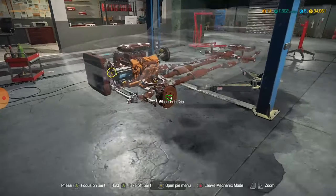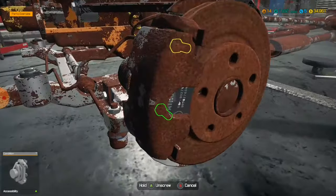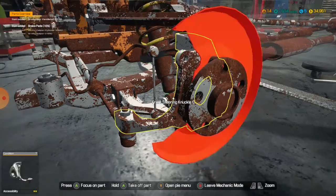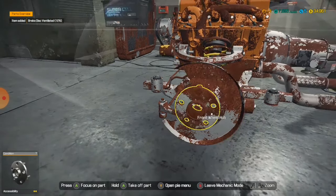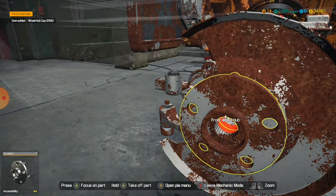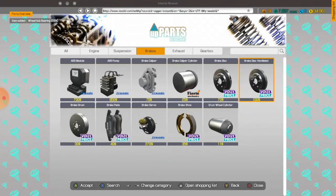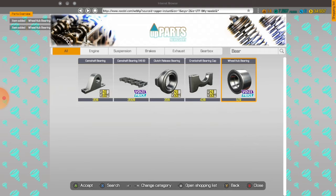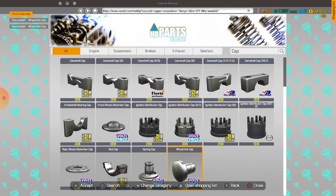We'll have bearings — if I just search up 'bearings' I'll be able to see what I need. We'll have bearing — that one. And then we need the cap — boom. Did I buy two of the bearings? I'll see if I did. Okay, I did — good. Back through unmounting.